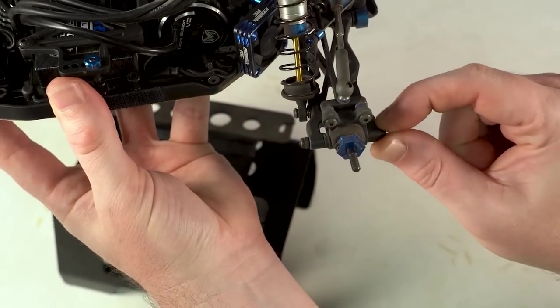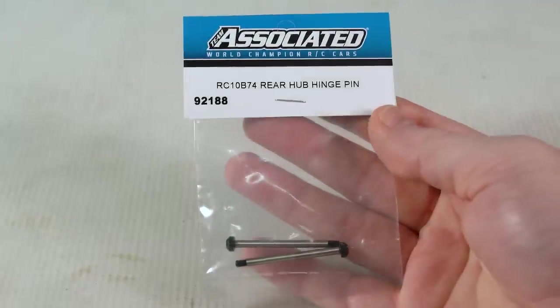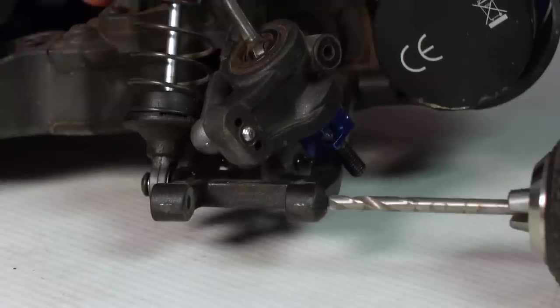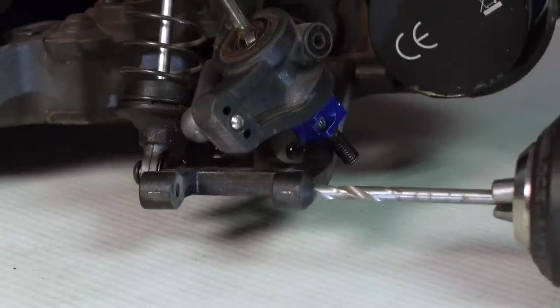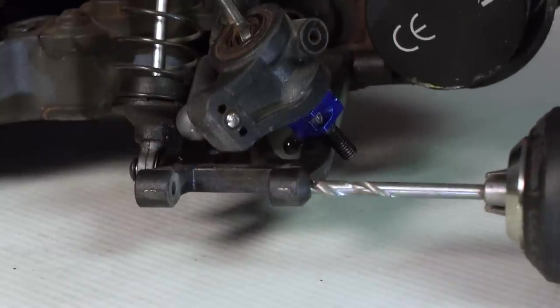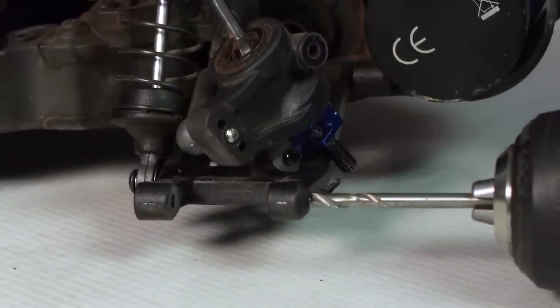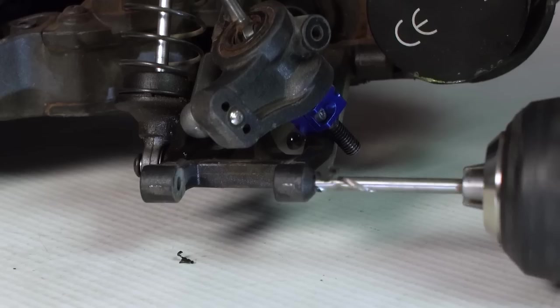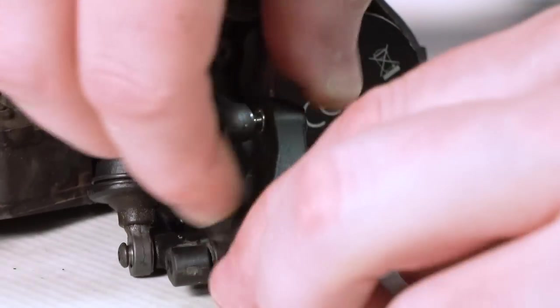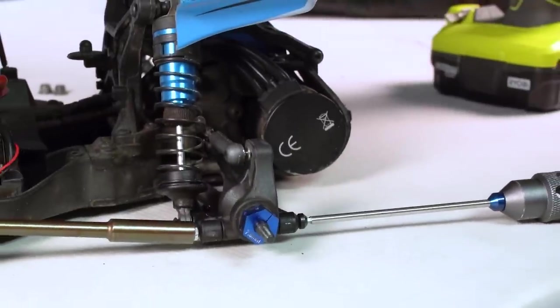All we need to do for this is pick up two hinge pin screws from Team Associated, and then you'll need two M3 nylock nuts. Then with a three millimeter drill bit, you have to drill out the backside of the suspension arm hole because it's been closed off to accommodate the other hinge pin style. So just pop the hole only in the arm, slide the hinge pin screw through with the hub in there, add a nut on the end, and voila.